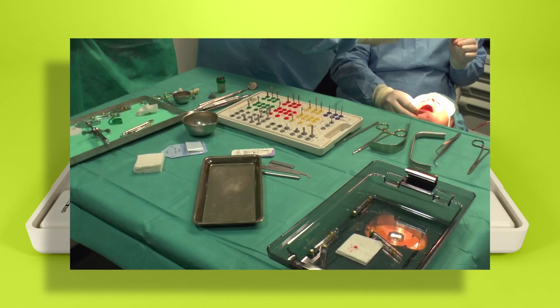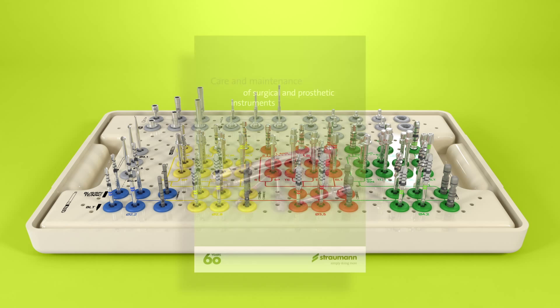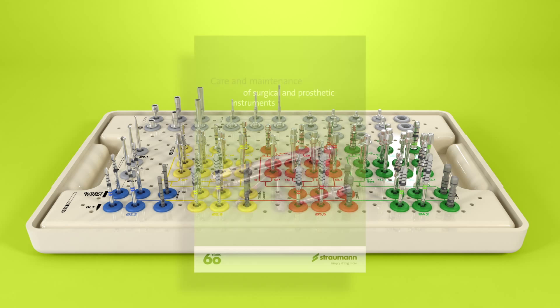After surgery, residues of blood, saliva, tissue or bone must be removed from the instruments and drills immediately. For cleaning the drills by ultrasound, the Straumann ultrasonic cleaning cassette can be used. The ratchet must be disassembled for sterilization and storage. The brochure, care and maintenance of surgical and prosthetic instruments, contains more detailed information.